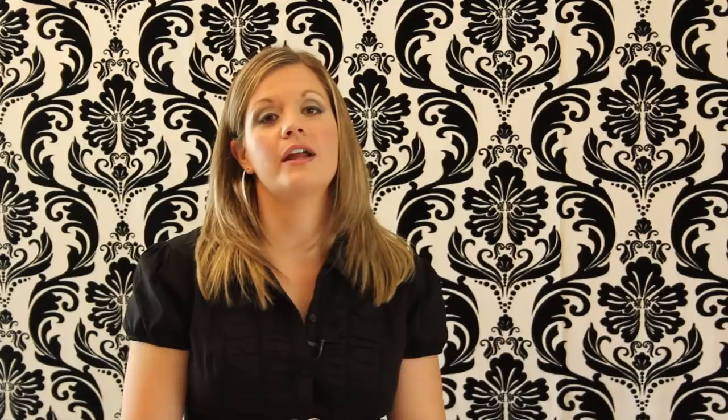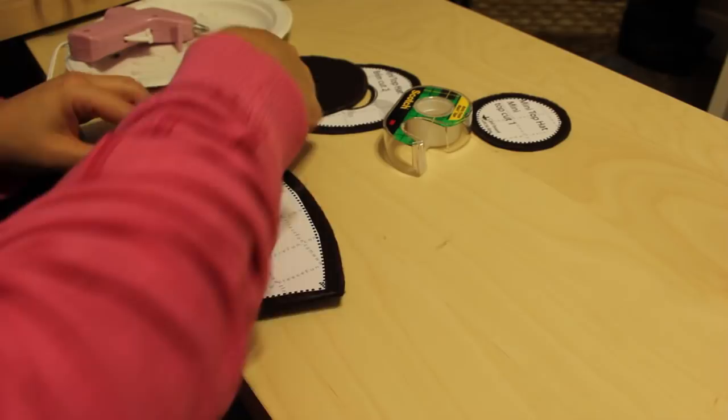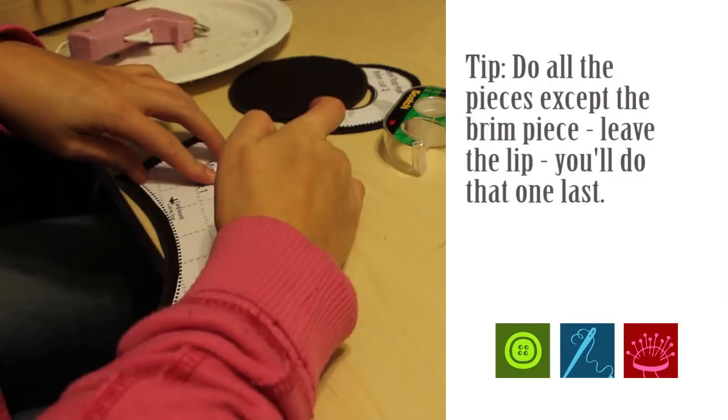Once you've gotten all the pieces placed on, take your glue gun and go along the edge of the cardboard. Fold down the fabric and glue it to the edge of the cardboard all the way around, so you have a nice covered cardboard piece. Do that to all your pattern pieces.